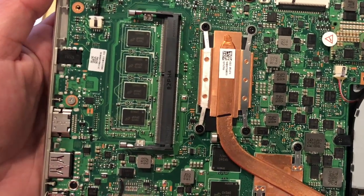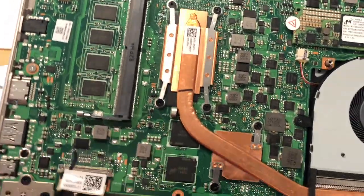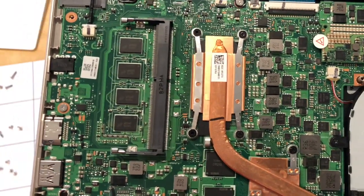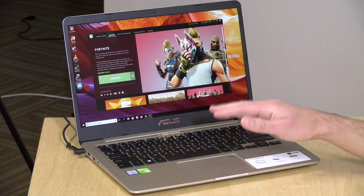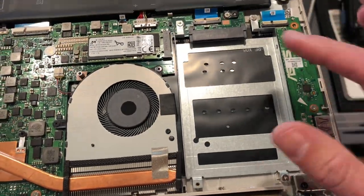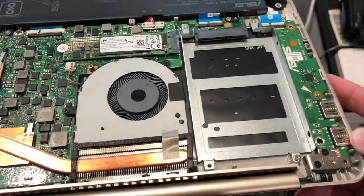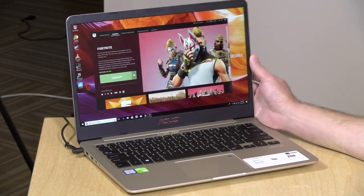We took it apart on the extras channel, so you can see that you can upgrade the RAM by adding another stick. The 8 gigs are soldered onto the board and you can add another 8 to get to 16 by dropping in a DDR4 RAM module. Not that expensive or difficult to do. In addition to swapping out the M.2 drive, you can also add a regular 2.5-inch SATA notebook SSD drive, so you have a lot of upgrade options.